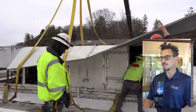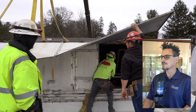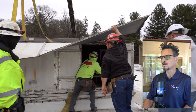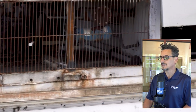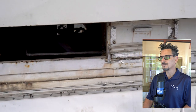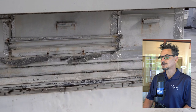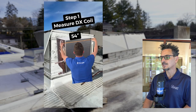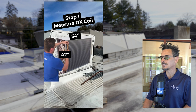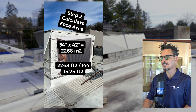A few other things you can also do if that is a dead end: you can look for the compressor model numbers and use that to backtrack into the tonnage. You can also check to see if you can find the TXVs of the unit and pull off the model number of those — that could lead you towards the tonnage as well. As a last resort, you can always measure the cooling coil, making some assumptions that it's 500 feet per minute face velocity and 400 CFM per ton, and back into the tonnage that way.